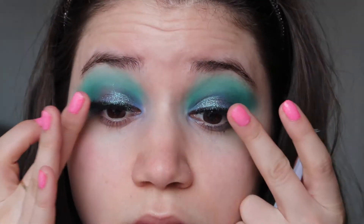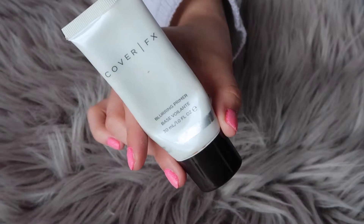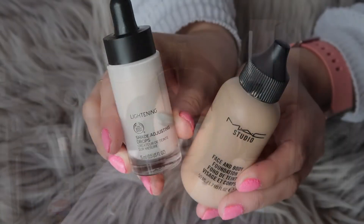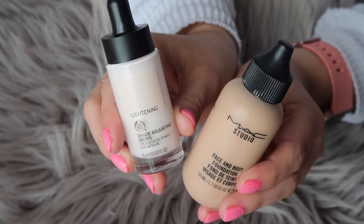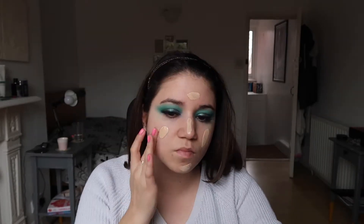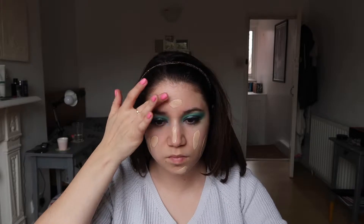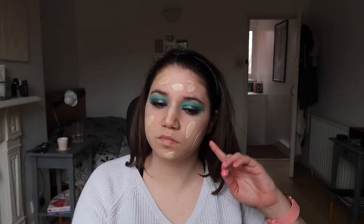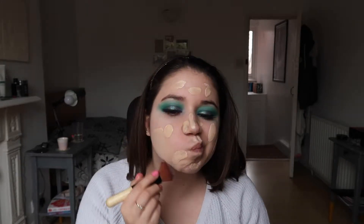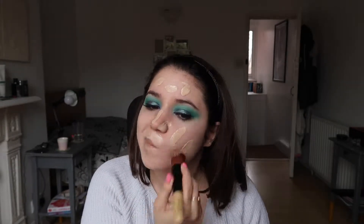We can now move on to the base. I started by smoothing the Cover FX blurring primer all over my cheeks and mostly in the nose area to get a nice smooth canvas. Then I went in with my MAC Face and Body foundation. Because it's a little bit too dark at the moment, I also added a drop of The Body Shop lightening drops, dotted it on my face, and blended it out with a blending brush.